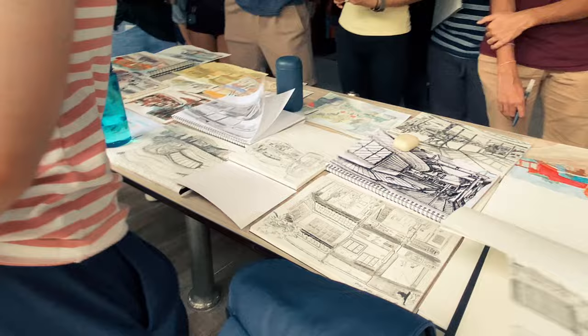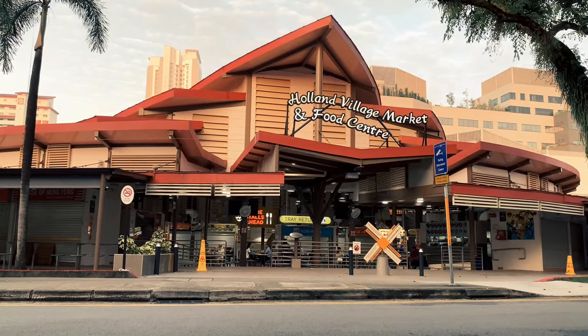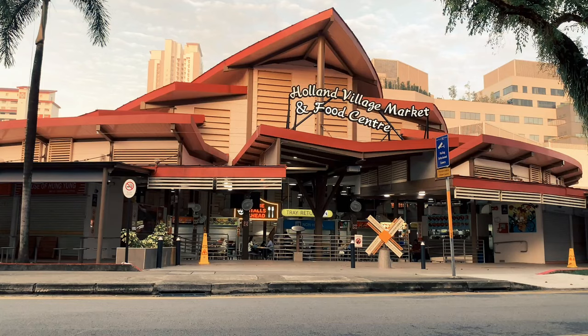Hi, this is Drewscape and I'm back for another urban sketching related video. Recently me and my friends were conducting another urban sketching class and one of the students was asking me how does he capture all these little details inside the building, but it's in the dark and they're all very small and it's hard to make out what all those things are. So what's the best way to capture all these little details? In this video I'm going to address that and demonstrate how I would draw a scene like this.